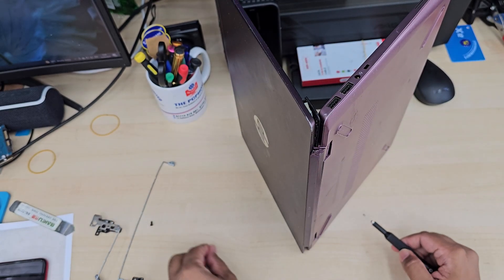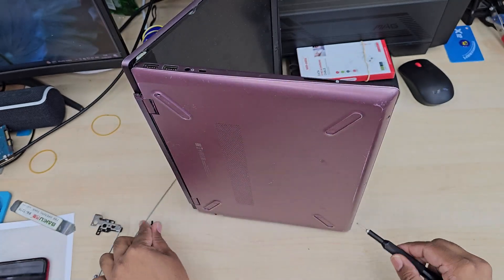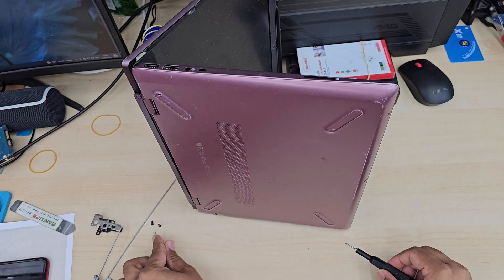First of all, we're going to take out five screws from the back panel — two from the hinges and the other three from the bottom side.